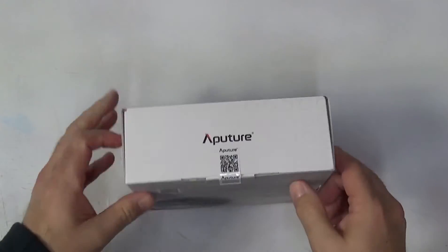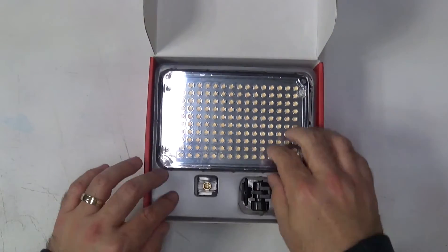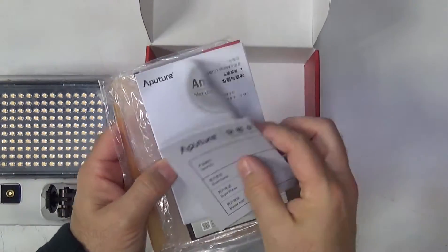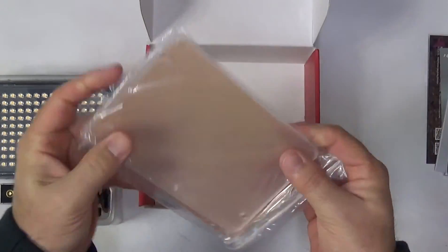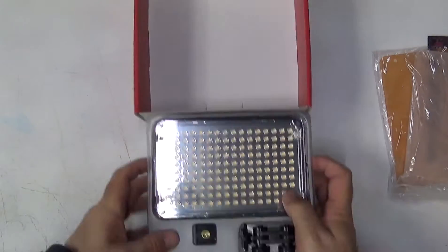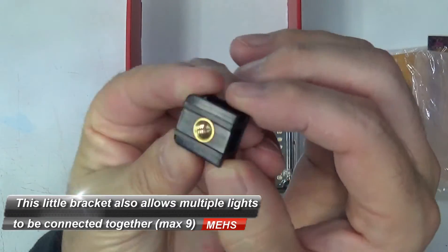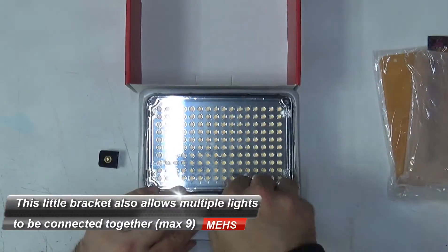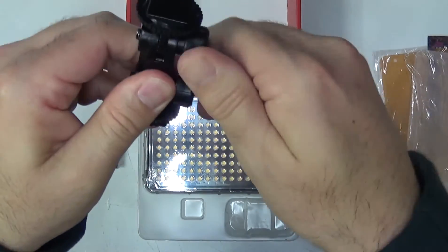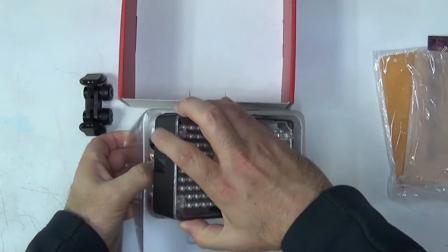In the box you get some literature, the light itself, and a little bracket that slots onto any of the four sides of the light. This bracket has a quarter-twenty thread for attaching to accessories and a hot shoe adapter with two cam joints — a fairly flexible cold shoe adapter. It also comes with two front panels that clip conveniently to the front: one gives a diffused white light and the other gives a tungsten styled light.